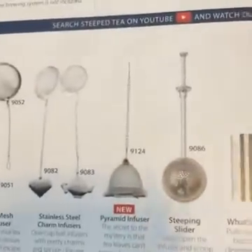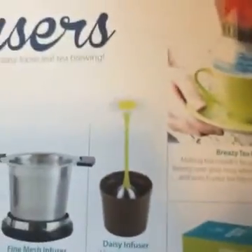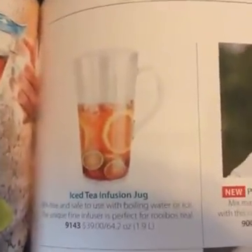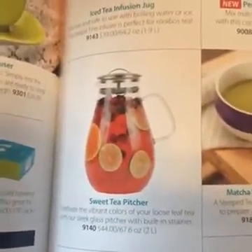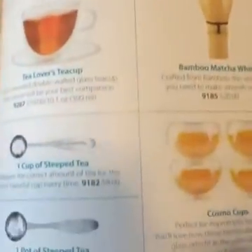Here's what I have — a mesh ball infuser — and here are some of the other ones you can get. There's a cute little daisy one. And if you are a southerner like myself — roots in Georgia — a sweet tea pitcher. Every home needs one. Here's where it's talking about my spoon: measure the correct amount of tea for the most flavorful pot every time.